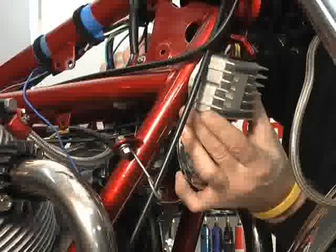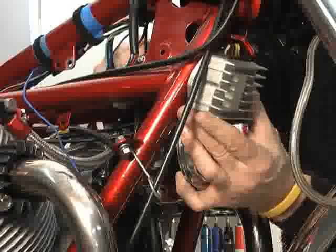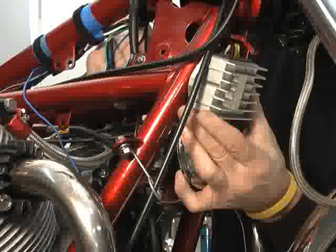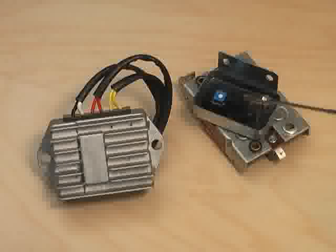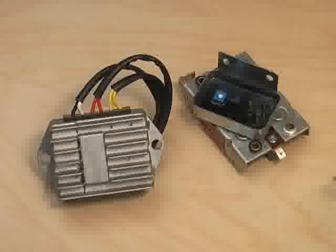The third item in our installation — we've already installed the rotor and stator. This is the combination unit, which is a voltage regulator and a rectifier. We want to tuck it up somewhere that gets maximum airflow to facilitate the heat sink design. The stock diode board and voltage regulator have been replaced by this single sealed unit, designed to seal out dust and moisture and to resist vibration, which has caused so many failures in the original system.